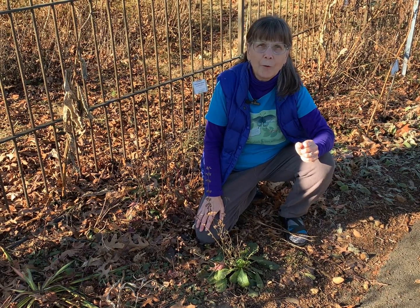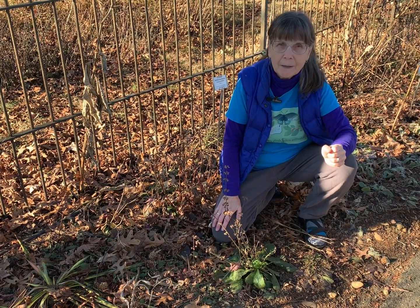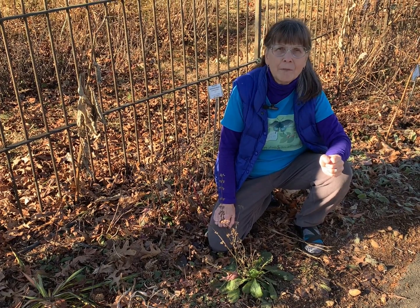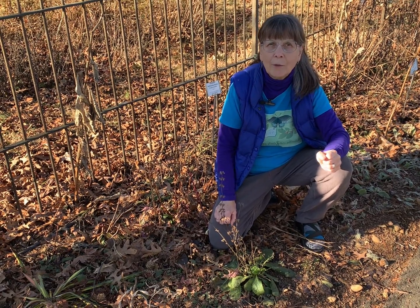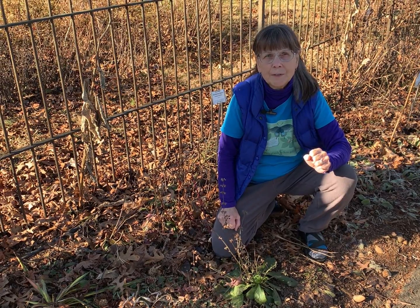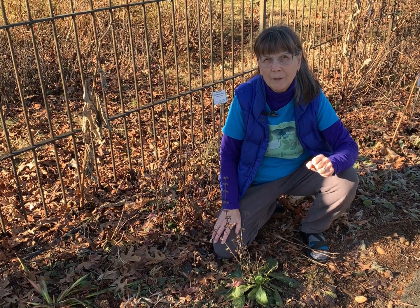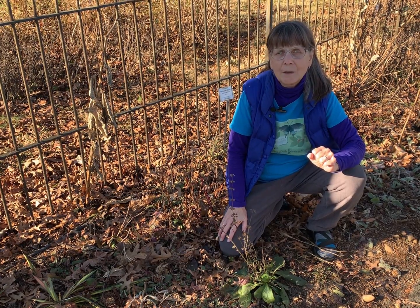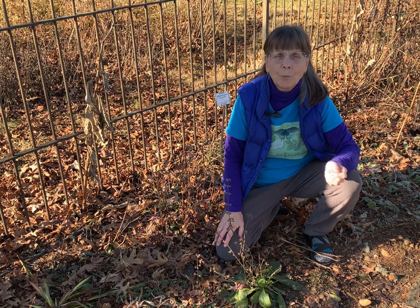Lyreleaf sage grows in full sun to part shade and dry to moist soil, and is drought-tolerant once well-established. As a member of the mint family, it does like to spread, but it spreads by self-seeding rather than through rhizomes. You can take advantage of this seeding to allow it to reproduce and create a nice dense ground cover. If you don't like little volunteers coming up, luckily this plant is fairly shallowly rooted and it's easy enough to dig them up and share with other folks.